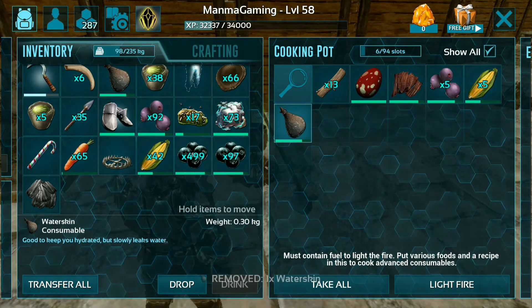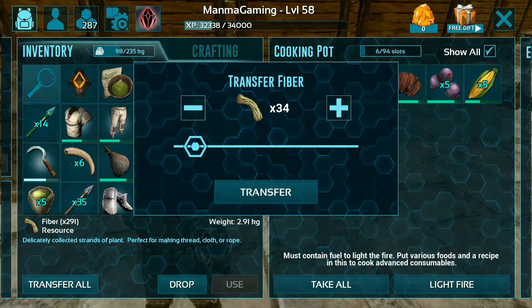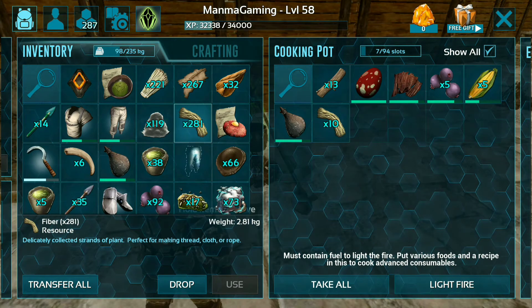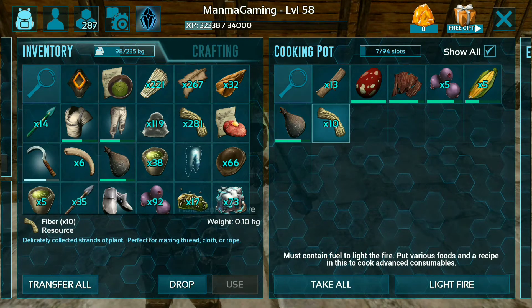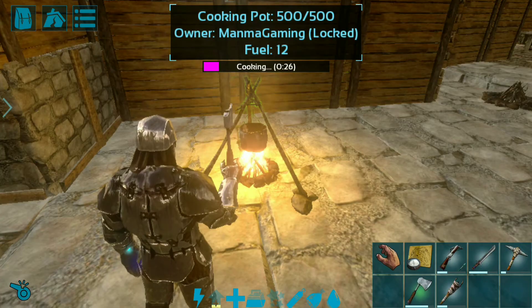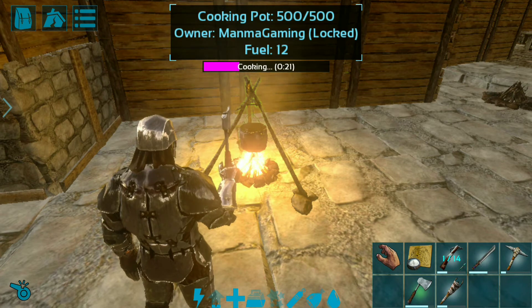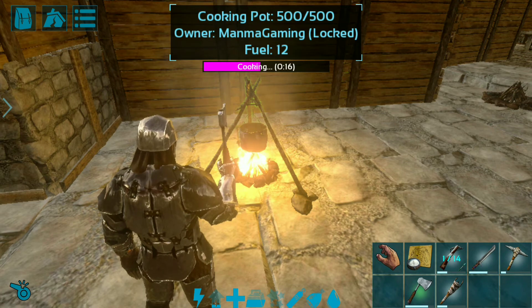Also waterskin and fiber. These are the necessary ingredients for this Rex's kibble. You can double check here — we already put everything inside the cooking pot, and now we're firing it. You can see it will take around 30 seconds to cook this kibble.